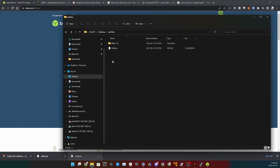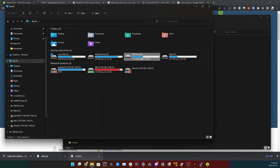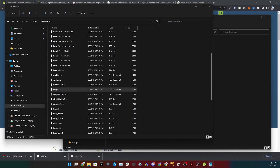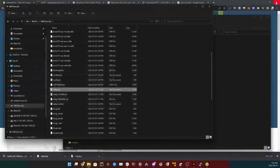Once flashing is done, unplug and replug the SD card because we need to make some changes. Open This PC — you'll see a small USB drive around 126 MB. Open it; this is the boot directory for DietPi. Open dietpi.txt and you'll see a big wall of text. Find 'auto_setup_net_ethernet_enabled 1' and 'auto_setup_net_wifi_enabled 0' — change the zero to a one and the one to a zero. Only do this if you're using Wi-Fi with a Pi Zero.